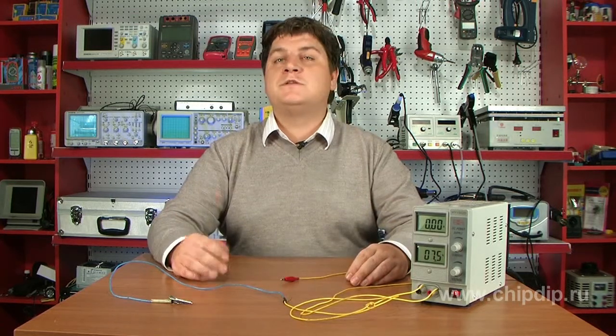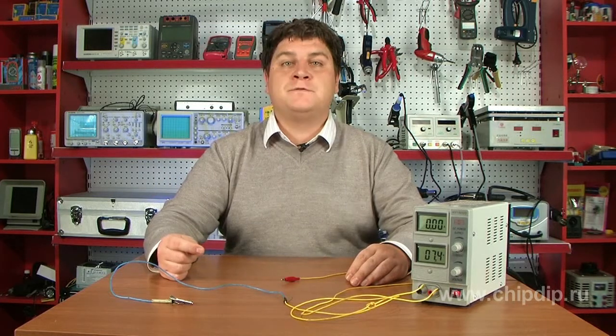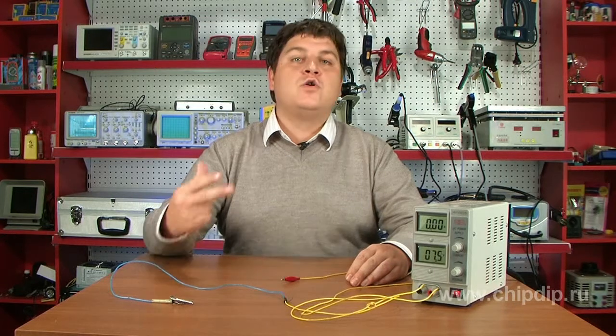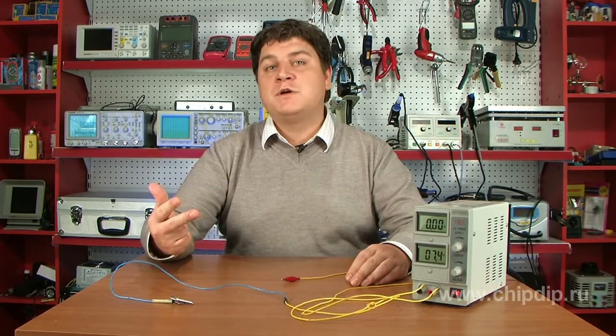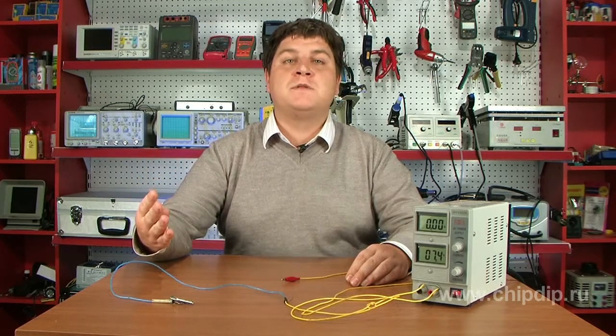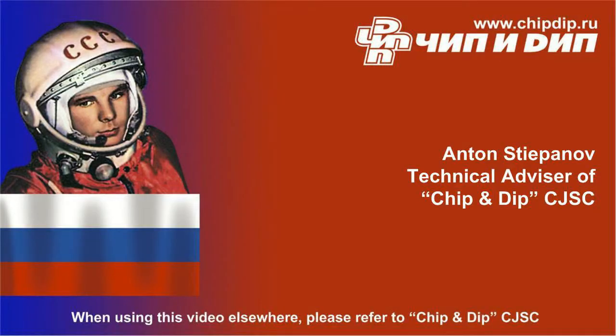Grounding allows to reduce high-frequency electromagnetic radiation, decrease electric circuit interference, lower the external noise influence on devices, ensure the normal operation of devices in the network, and eliminate the capacity of current shock hazard. Thank you.